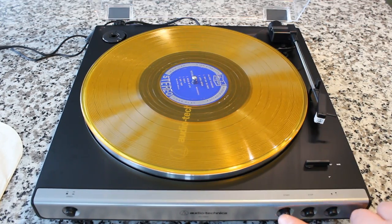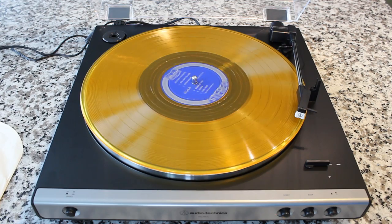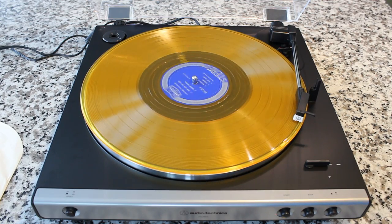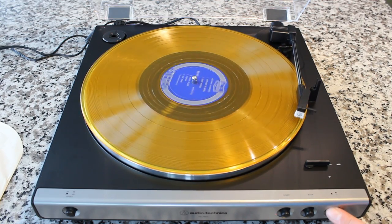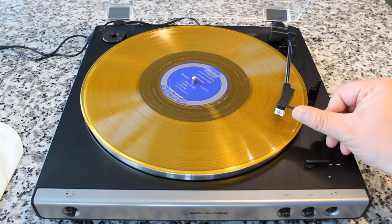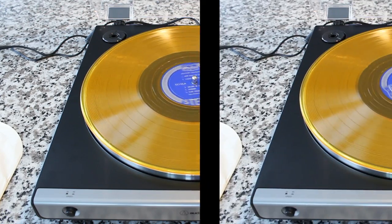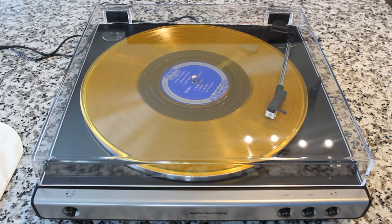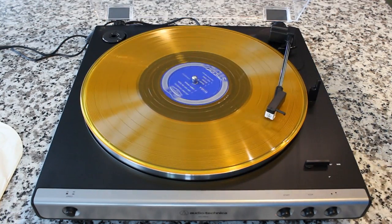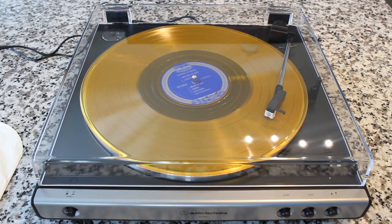If you want to play a specific track, simply press start like you normally would. This actually does have some manual control — if you don't want to start at the beginning of the record, you can press the cueing button to raise the stylus while keeping the platter moving, then gently guide the tone arm over to where you want to start and press the cueing button again to lower it right there. It's also got a dust cover that can close while it's playing. I'd recommend keeping it open during play, but when storing it, keep that cover closed to keep everything dust free.